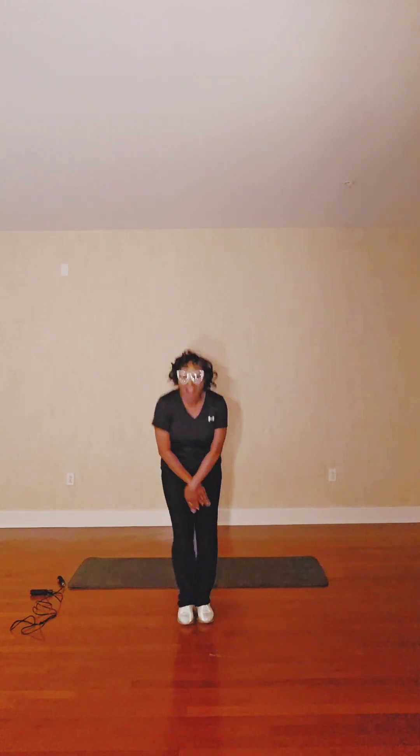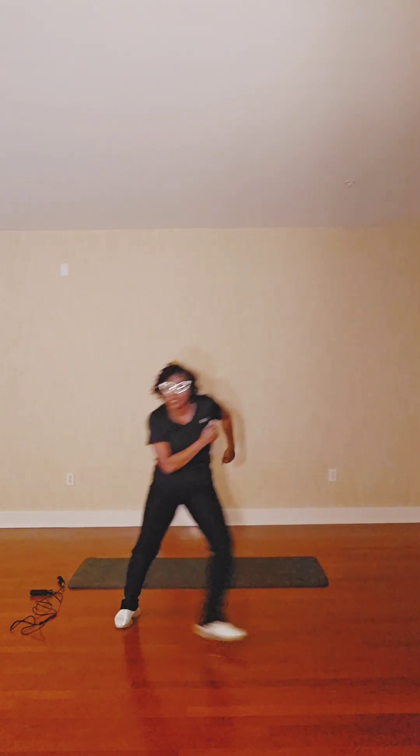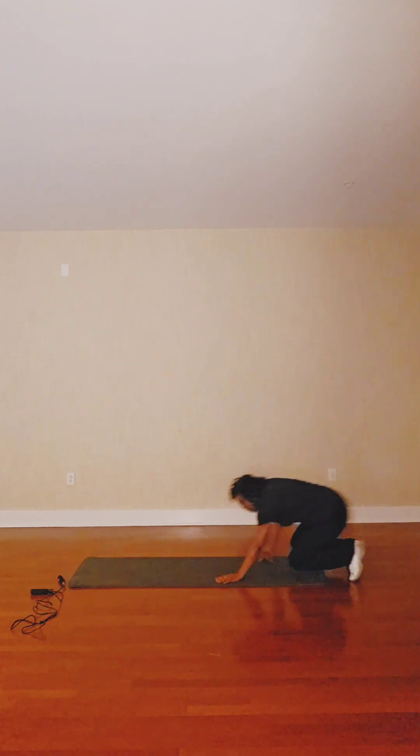Now let's mix it down again. Eight, seven, six, five, four, two, one. Bring it up — eight, seven, six, five, four, three, two. Let's get to the finish — push up. Three, four, two, eight, push up. So let's go.